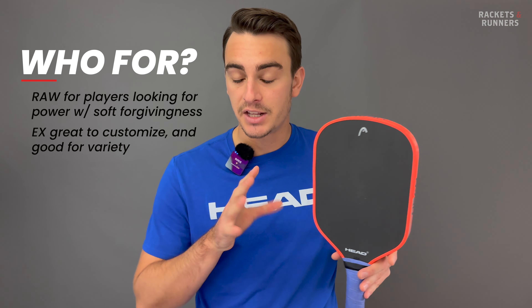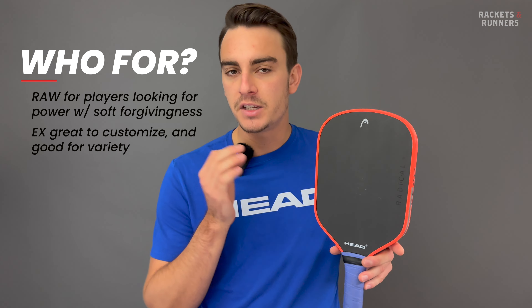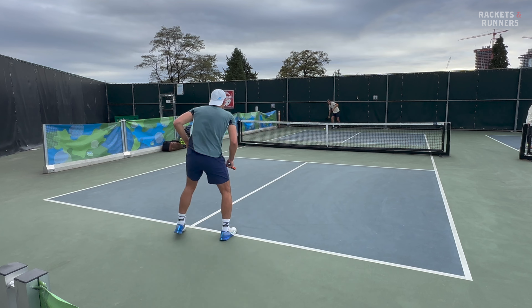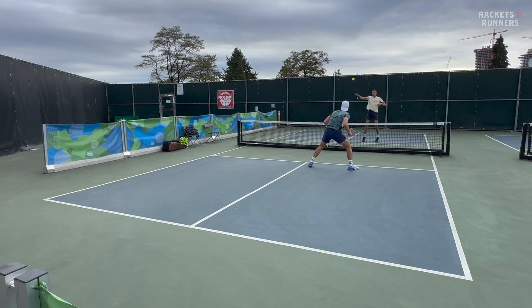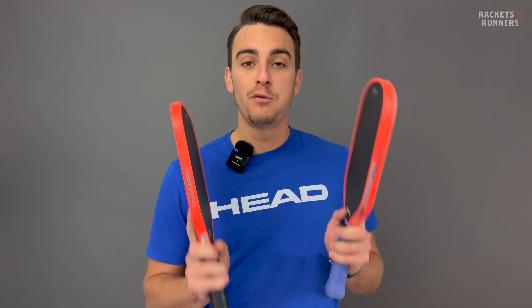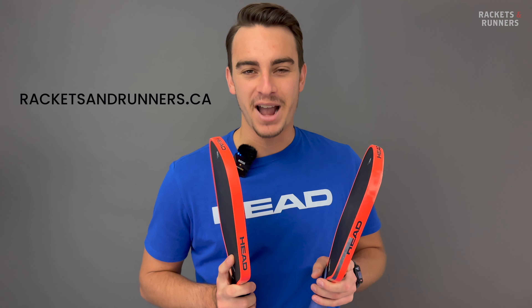I do think the X gets significantly better with lead tape, and once you get used to its slightly different spin profile, this thing is very easy to get dialed into. It's another one of those paddles — a bit like the Nova we reviewed last week — that doesn't go all in on one specific characteristic. Instead it's very good at most of them, so that'll be good for players who want something more well-rounded. If you want to demo either of these paddles, you can come visit us in store or check them out online at racketsandrunners.ca.